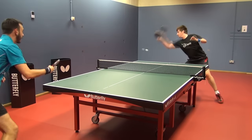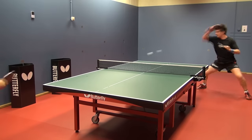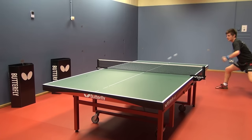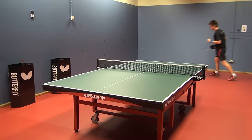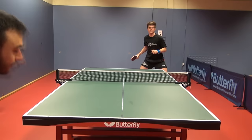However, if you're looking for something with a softer feeling, the ALC, which uses traditional Arylate Carbon, will be a good choice and is similar to a Timo Boll Spirit in this department — however the Gradia ALC is faster. We feel that Butterfly have upped the speed in their latest blades to combat the plastic ball.